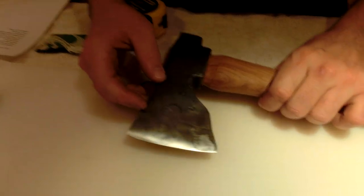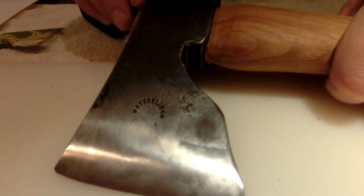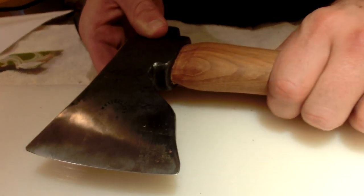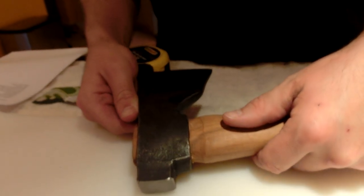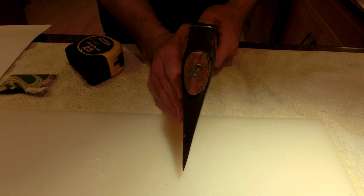Wetterlings usually has the blacksmith's initials on here, but I don't see that — maybe that's the Gransfors Bruks. It's been polished out. The geometry of the blade I would say is medium — it's not too stout but it's not too thin. This is a very nice hunting axe, I think.